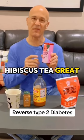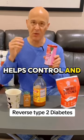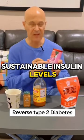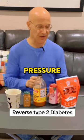Then we have hibiscus tea, great for your arteries, helps control and lower glucose as well as sustainable insulin levels. This is great to lower blood pressure. And we're using monk fruit.